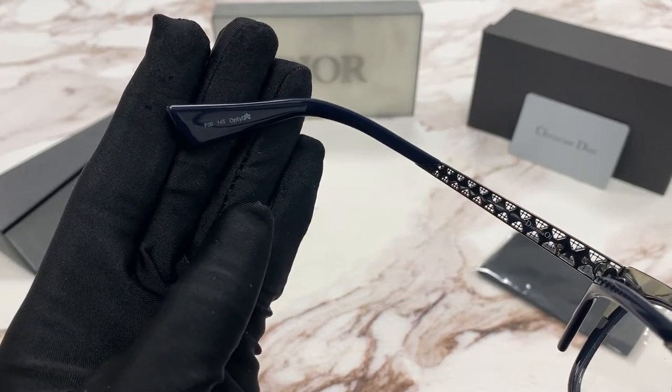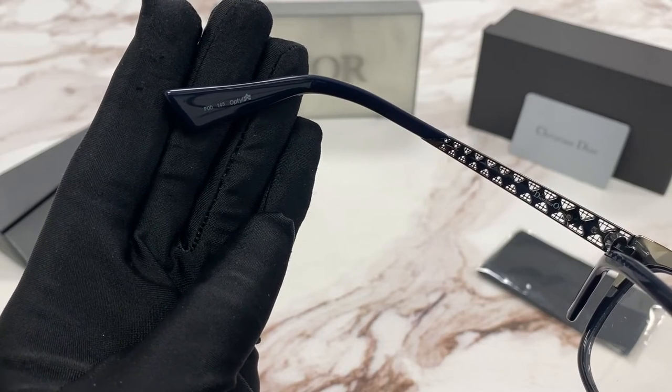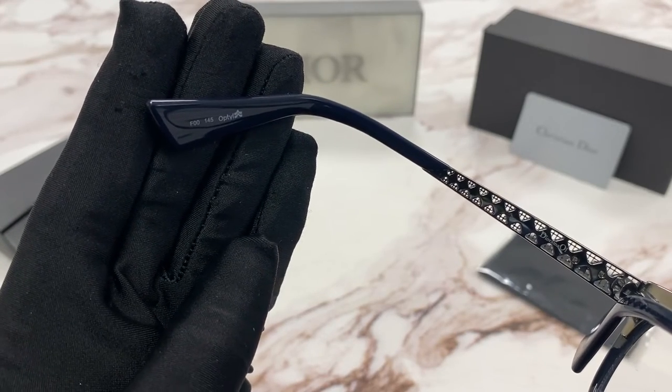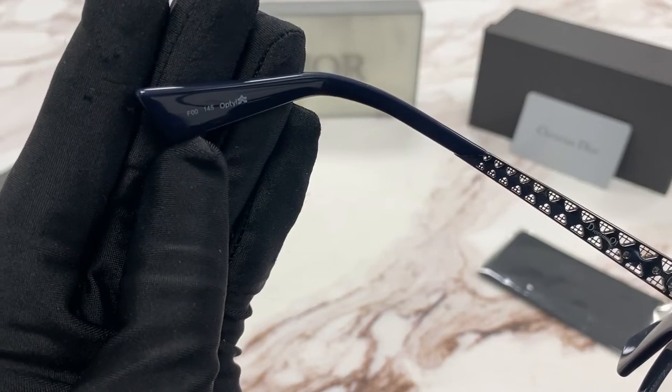It has a size of 53 for the lenses, 16 for the bridge, and for the temple it's 145. The colorway is F-0-0.